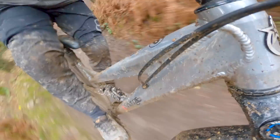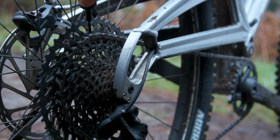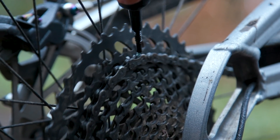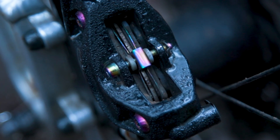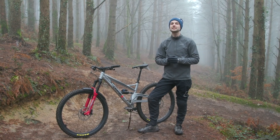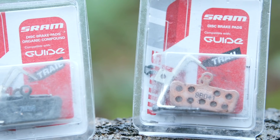You definitely want to avoid contaminating your brakes at all costs. Contamination is most likely to happen when you're oiling your chain or spraying your bike with a lubricant during general maintenance. If you're not careful, oil can get onto your discs or pads and this really reduces how effective they are. If you do contaminate your discs or pads, it's worth investigating getting new discs or new pads to get them performing as they were before the contamination happened.